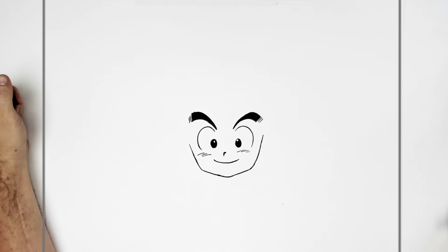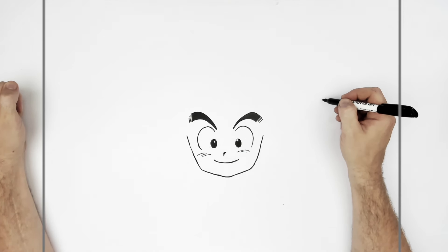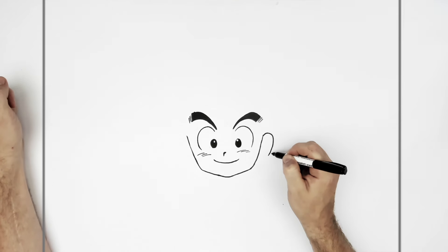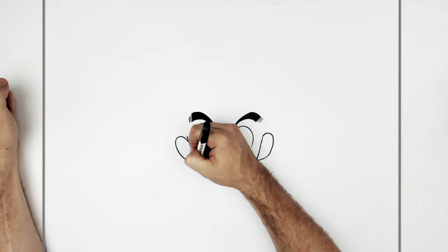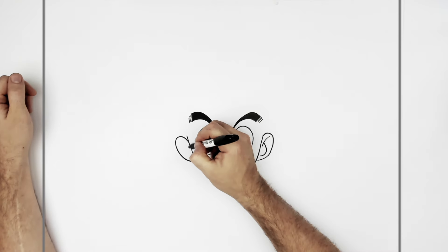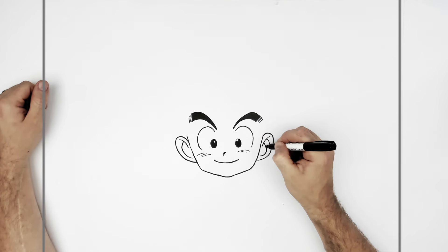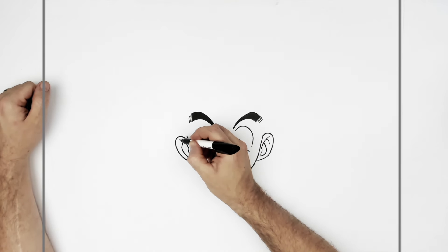So we've got ears then here — I'll bring this up a bit further as well. Big Dragon Ball character ears. And then ear lines. The easiest way is the letter J — that kind of thing. Sometimes they like to make it a bit more complicated, adding little extra detail like that.